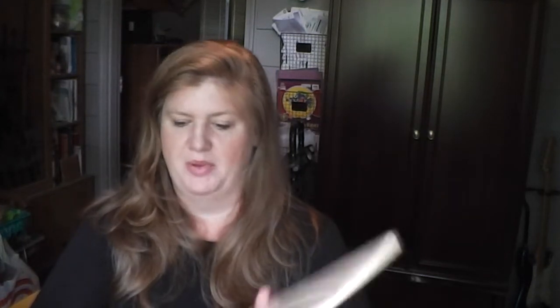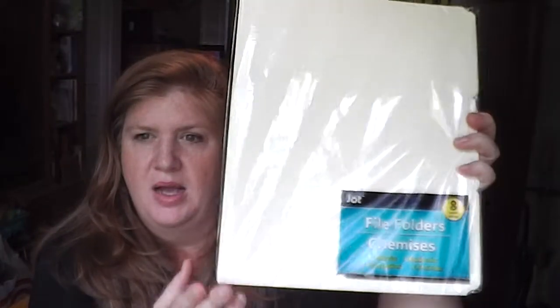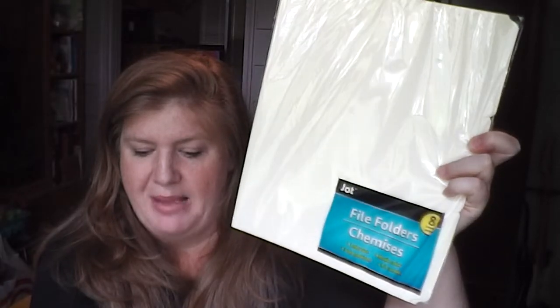I ended up spending $11 just on the organization bins, which I think is not bad at all. I shouldn't have to get any more - in fact, I should probably have some leftover that I don't end up using.